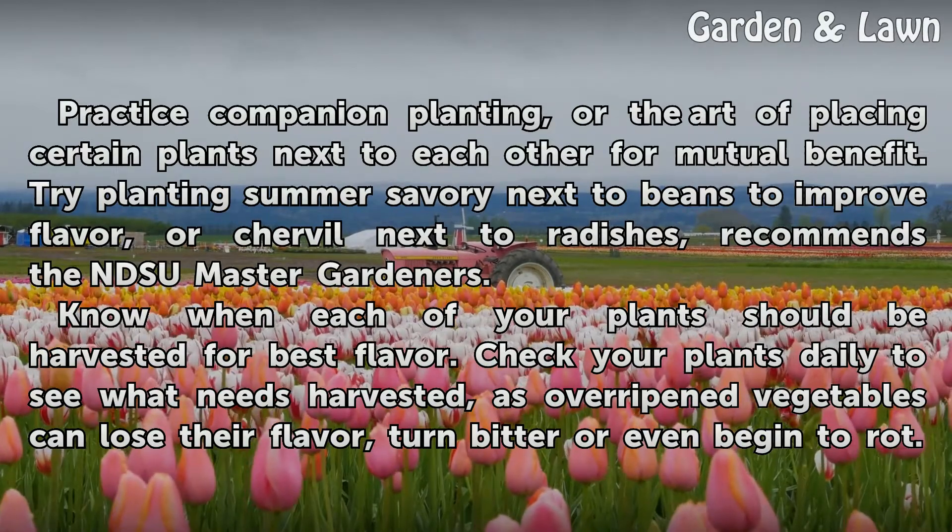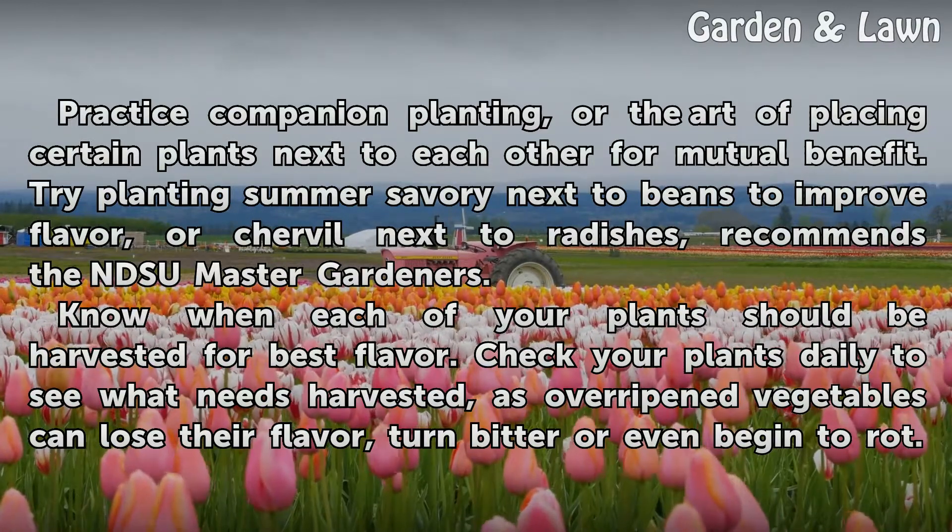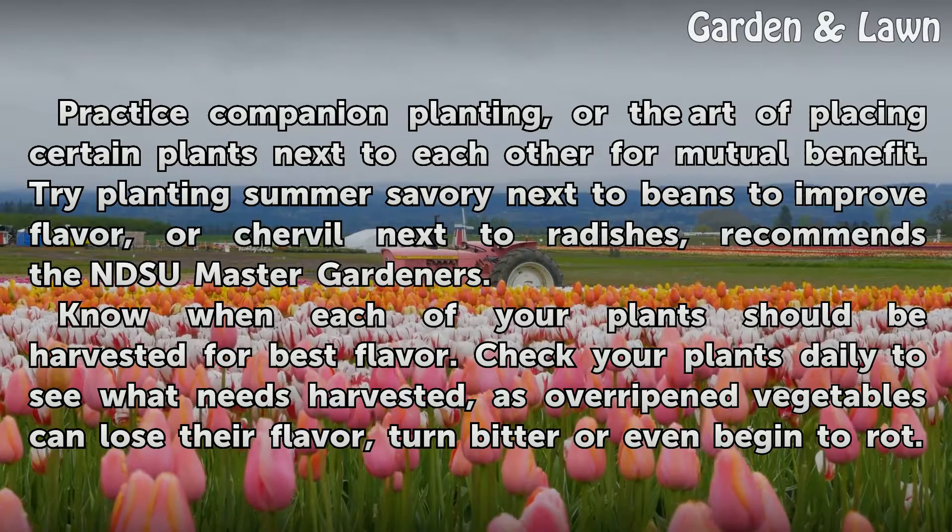Know when each of your plants should be harvested for best flavor. Check your plants daily to see what needs to be harvested, as overripe vegetables can lose their flavor, turn bitter, or even begin to rot.